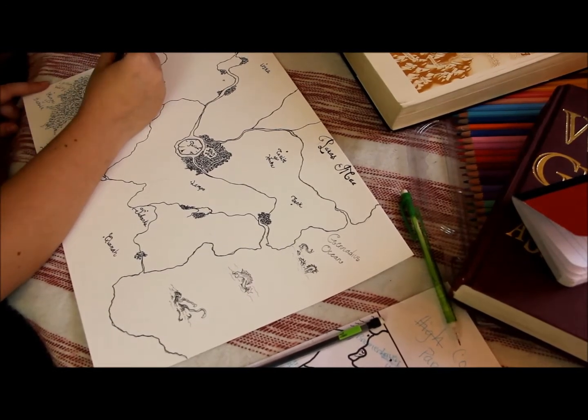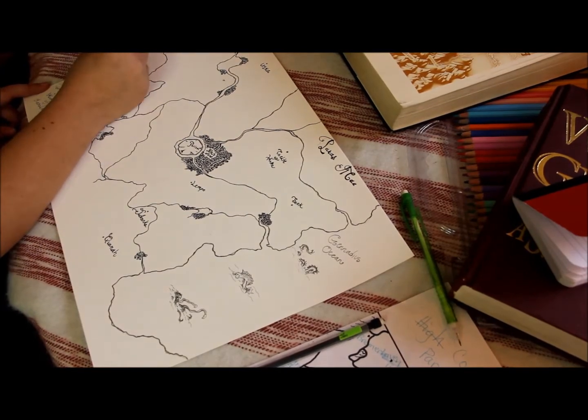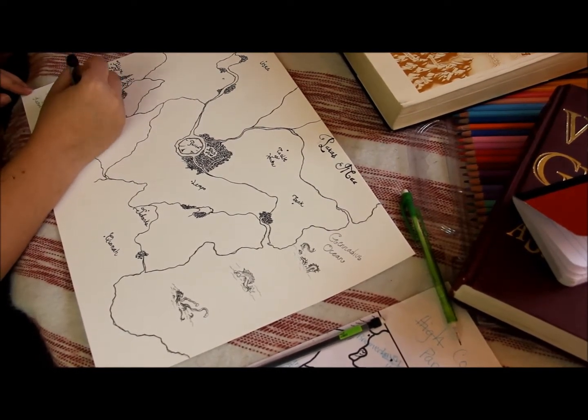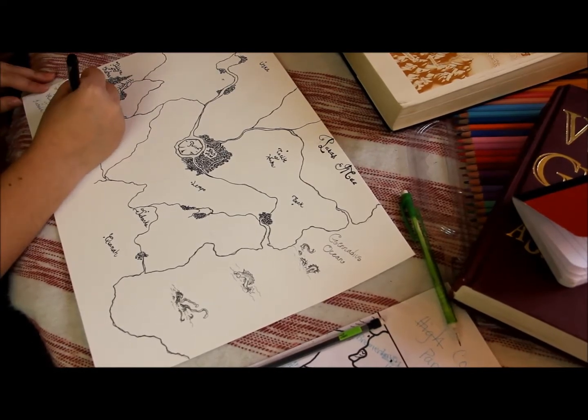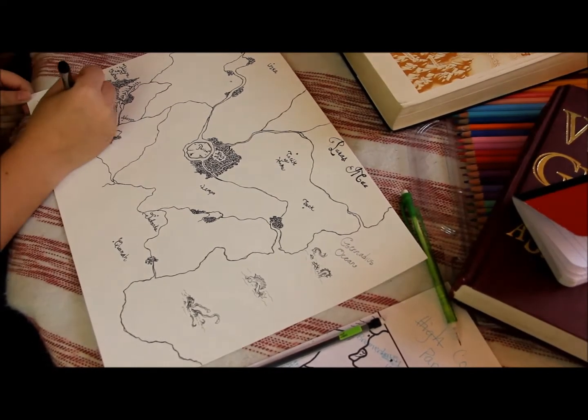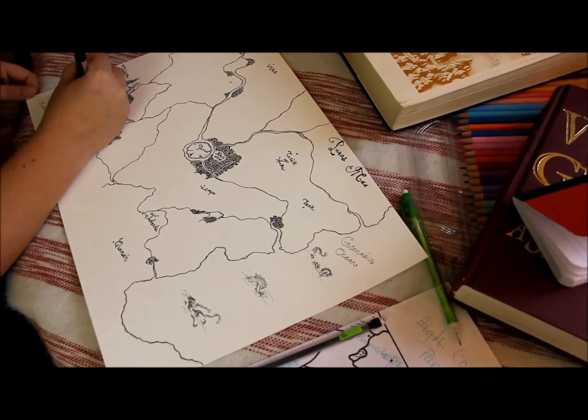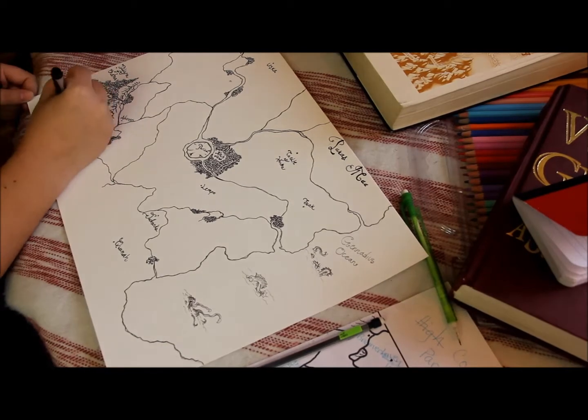Definitely the most time-consuming part of this map making was doing the trees, because it's just a whole bunch of squiggly lines all put together. That took a lot of time and detail, but I think it looks pretty cool — you gotta put in some time and effort for those kinds of things.